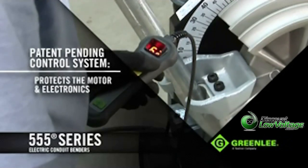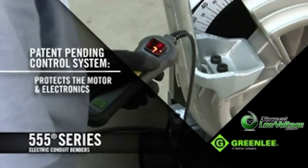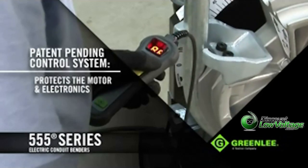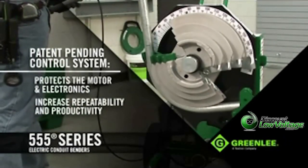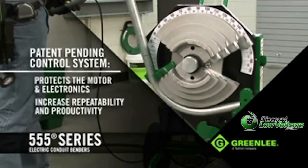The 555 DX uses an absolute encoder-based system. With this, the unit always knows the position of the bending shoe, helping the operator increase repeatability and productivity while reducing wasted material.